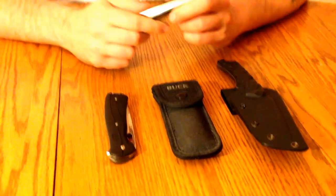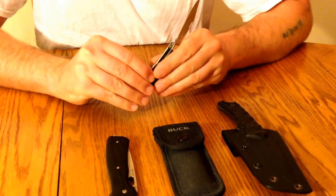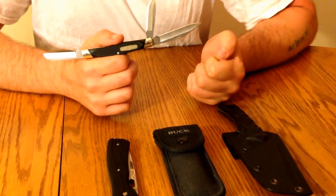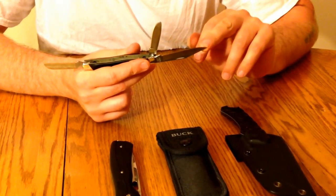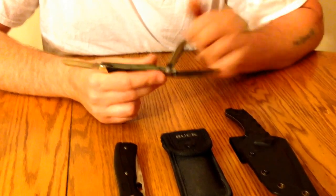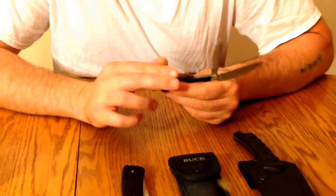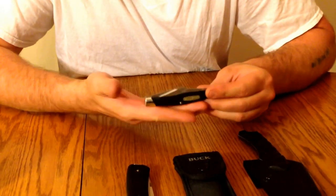First we have the Buck Model 301 Stockman. This is a great pocket knife in general, but having three blades makes it very nice for small game field dressing — rabbits, squirrels, birds. You've got a nice detailed clip point blade, a spade blade which is perfect for skinning, and a sheep's foot blade good for general cutting chores like slicing and scoring. That's the Buck Model 301 — a very well made knife, made in the USA. Excellent quality.